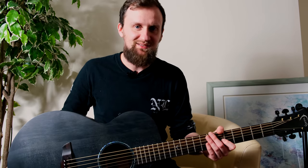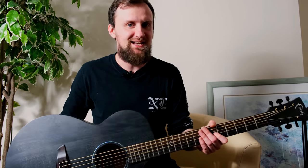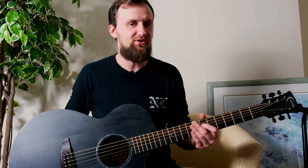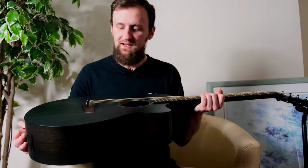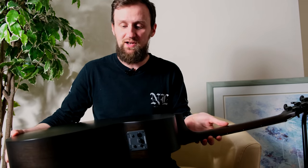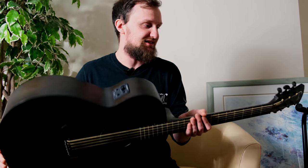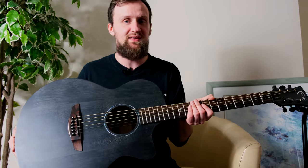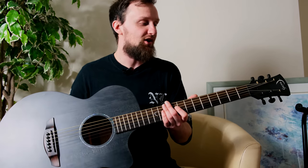Hi guys, how's it going? Welcome back to the Hickey's Music YouTube channel. I'm back again today with this lovely Naked Venus by Faith. It's quite a sultry guitar — definitely looks that way. It's naked, as the name would suggest. There's sort of no unnecessary things added to this guitar that it doesn't need to sound great, which is a nice little philosophy they're going by over at Faith Guitars.